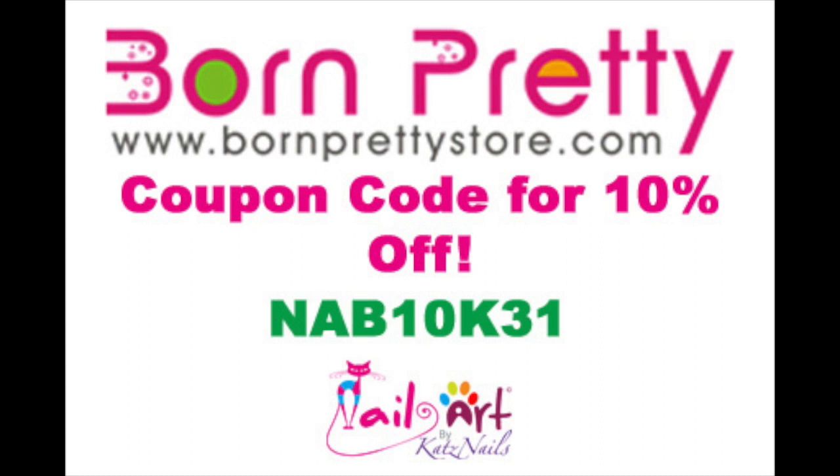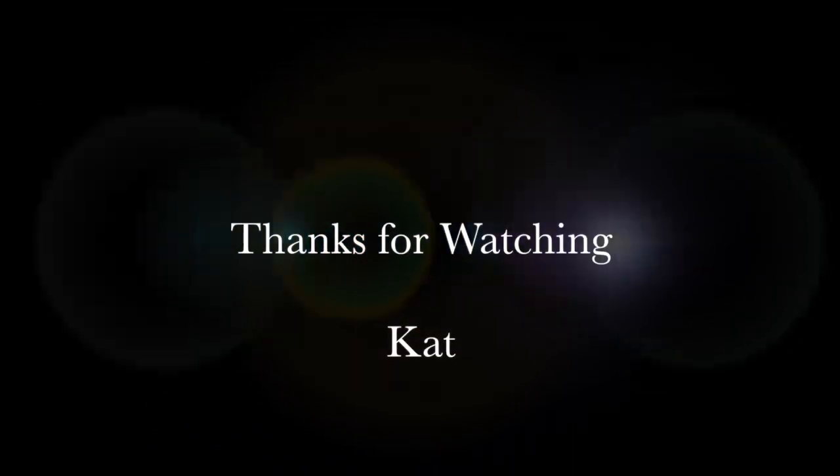Born Pretty was kind enough to give us a coupon code for all our fans — 10% off at checkout. Use the code NAB10K31. We hope you enjoyed the video and thanks for watching.